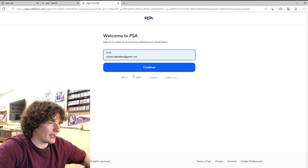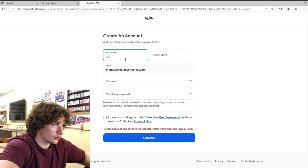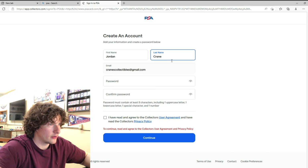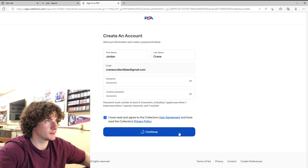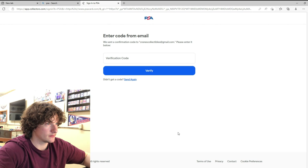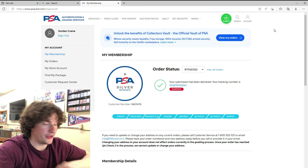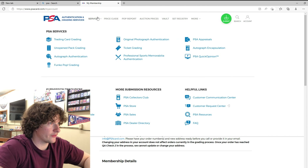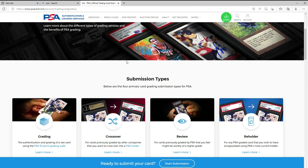I'll make a Crane's Collectibles account — first name Jordan, last name Crane. Type a password, make the account, verify it, and as soon as you've verified it you have access to everything. First things first, go over to Services and go to Trading Card Grading. Tap on that and it gives you different submission types: Grading, Crossover, Review, Reholder.